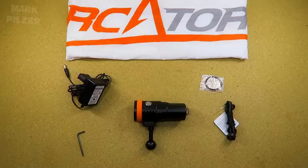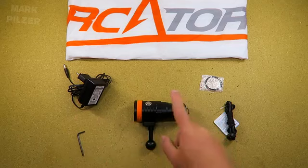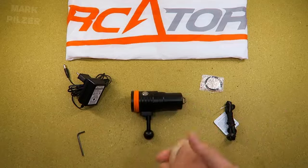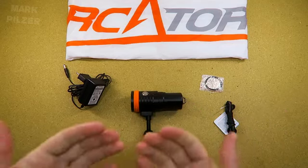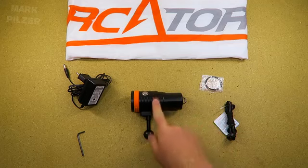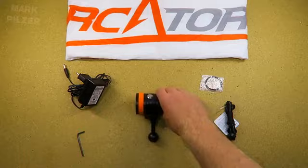Alright guys, we're back. I hope you enjoyed those underwater clips and got a better idea of how this light performs in a real diving environment. You're probably asking yourself about the runtime — let's jump into the runtime test and see how long this light performs on the high mode of the wide-angle light.